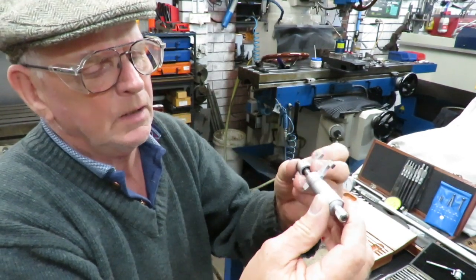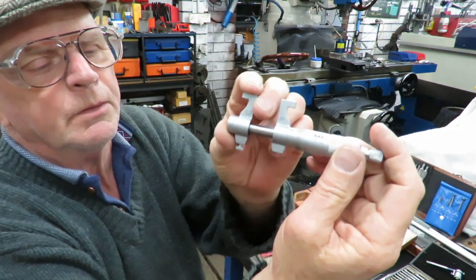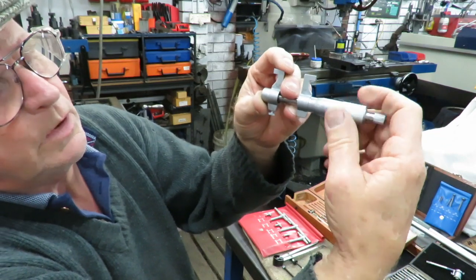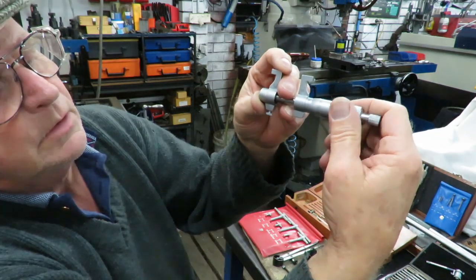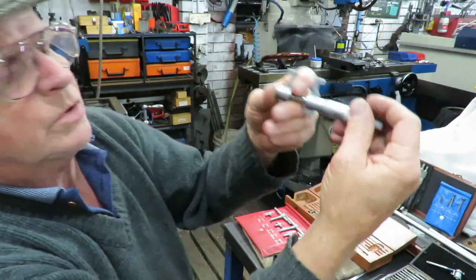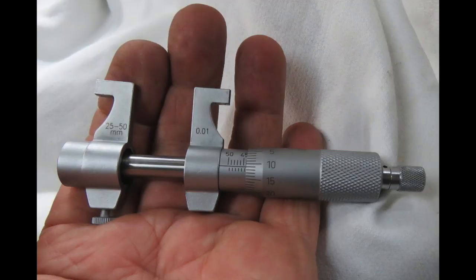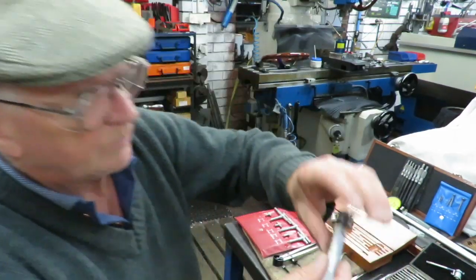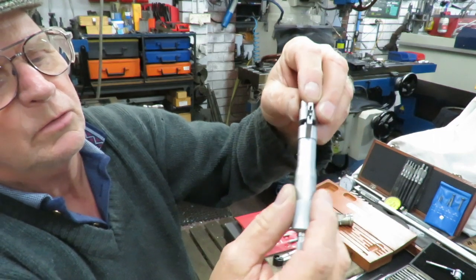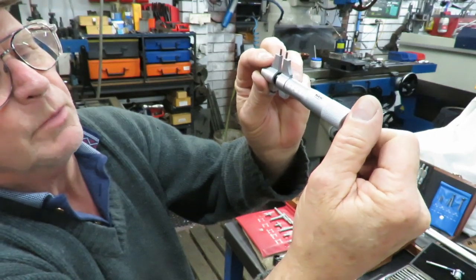The other groove or hole mic is this one here. This is a metric one, and as you will see, as you wind it the normal way that you would wind a micrometer in, this actually moves it out — it works in reverse. This one here is for very tight little holes, same sort of principle — it's a metric micrometer.